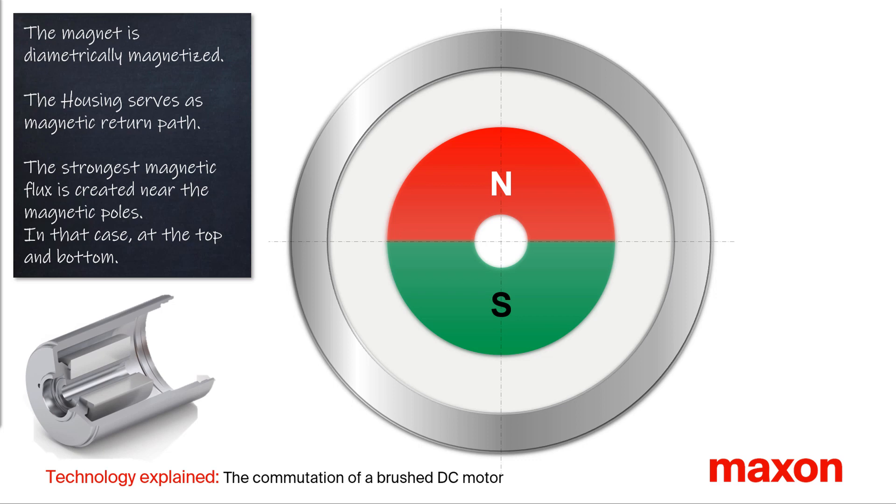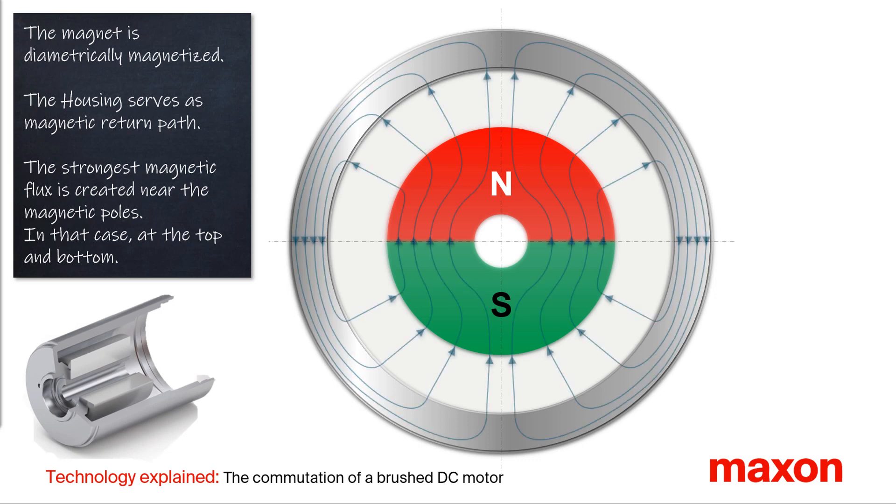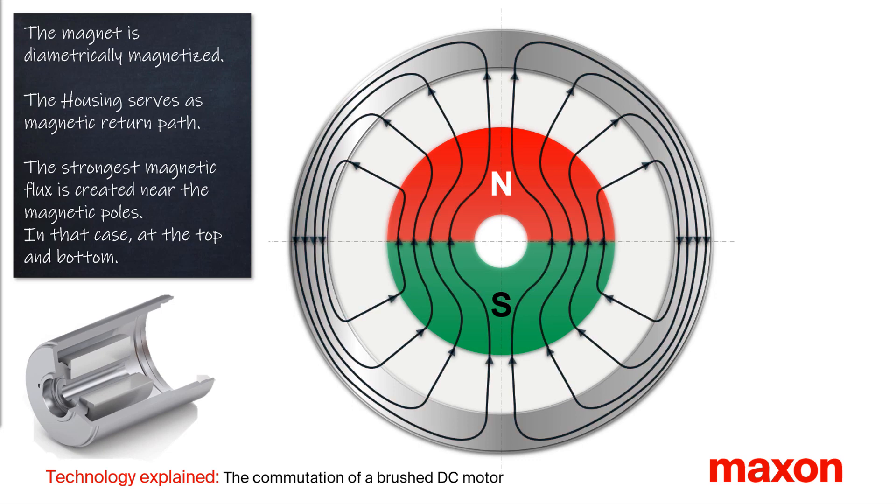The housing of the motor serves as the magnetic return. That means the magnetic field lines are guided through the housing of the motor. As a result, the magnetic flux is formed in the air gap between the magnet and the housing. The strongest magnetic flux is at the magnetic poles, in this animation on top and bottom.